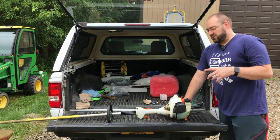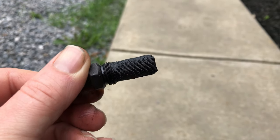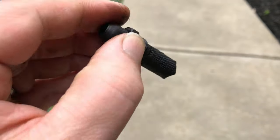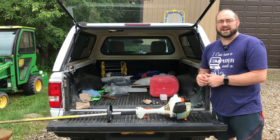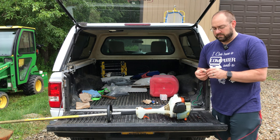It ran perfectly with the spark arrestor removed. I looked at that spark arrestor and it was all filled up. I went back to the Stihl dealer and said, 'You guys were right.' I had already put the new carburetor on, but the problem was the spark arrestor — it was completely clogged. It was just completely caked with carbon and moisture, and I thought I was going to have to buy a new one, but they showed me how to clean it.